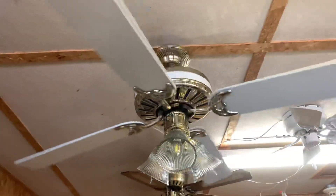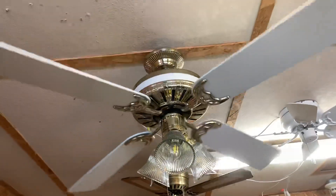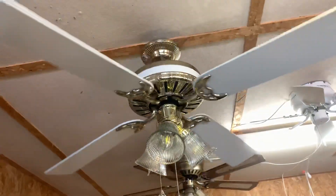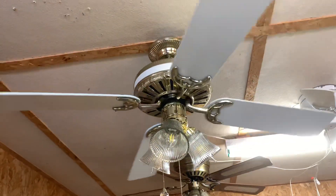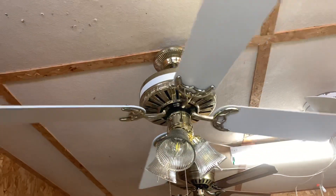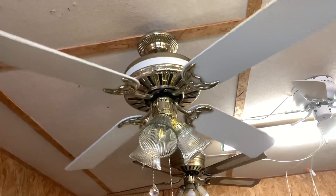Good bearings too — the fan is silent. I think I have to bend one of the blades back; it's hanging a little high. Or it may be the only blade that's not sagging on the fan.